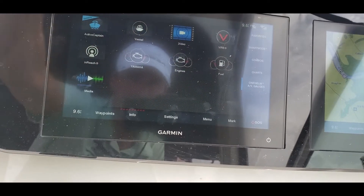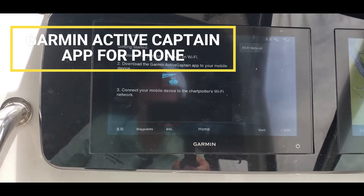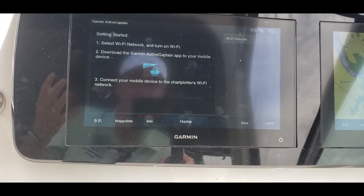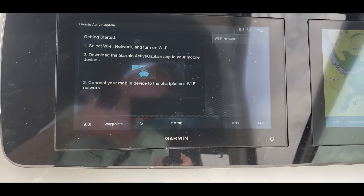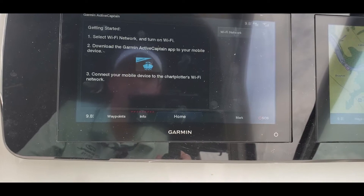Another cool thing is what's called Active Captain. This is an app that you can download onto your phone. It allows you to keep your maps updated, your software updated, and you can actually do routing the night before, come to your boat, sync it up, and just slide your route right over to your GPS.